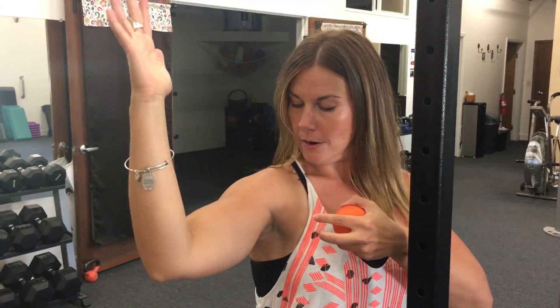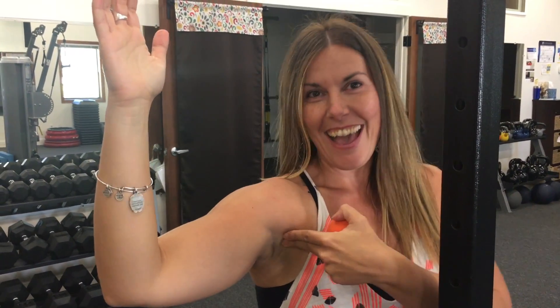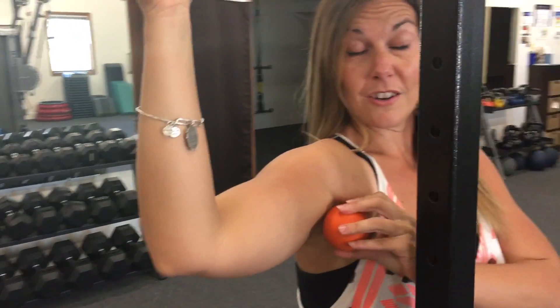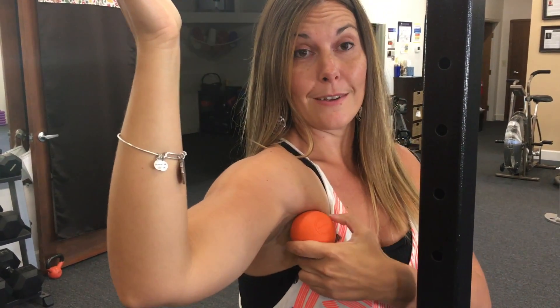You have to do this one with an elevated arm. I like the 90-degree position to start. Pec major is right there — pec minor is under it. If you want to feel around and find it, it's going to be kind of a little thonk under there. This is the deltoid and that is pec major, so pec minor is underneath. You're going to have to place the ball under, almost in your armpit, but you don't want it going into your armpit — you want it just kind of under the shelf of pec major.